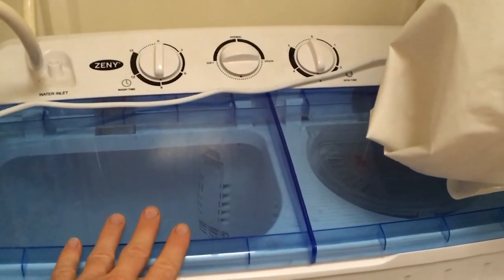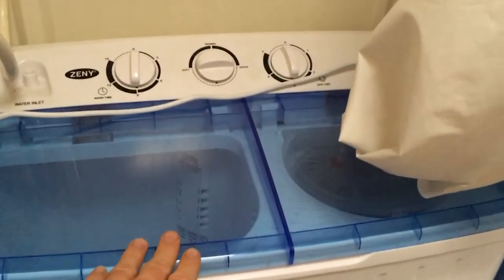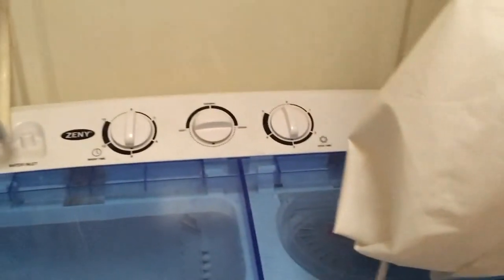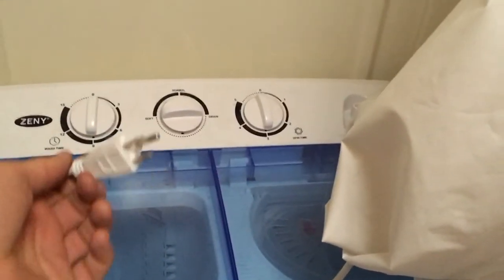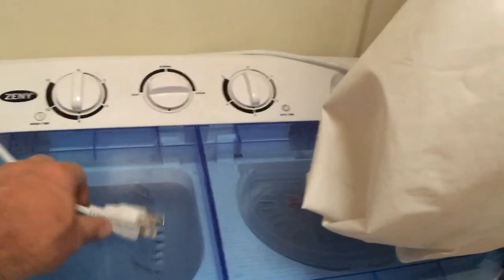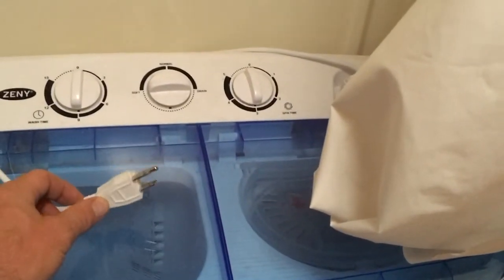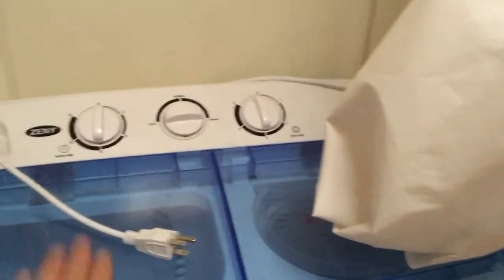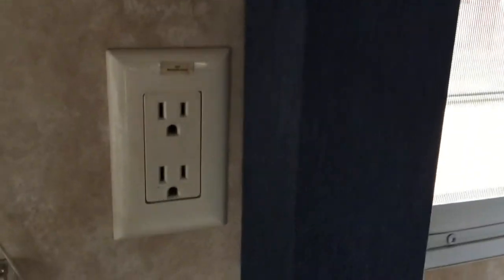Right here under my sink, down by the shower, I've got my washing machine for my clothes and the spin dryer. This runs on a 120-volt system and plugs directly into my generator or shore power.